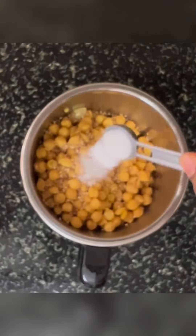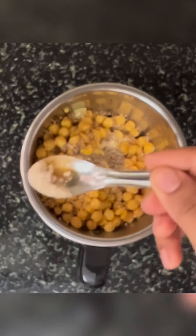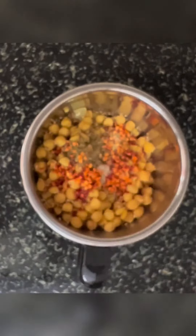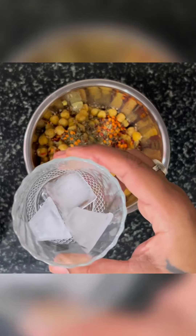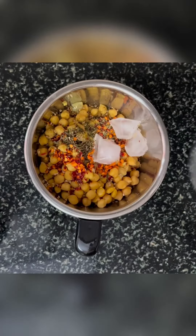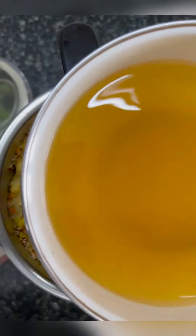Now let's take a mixer grinder. Add the cooked chickpeas, sesame seeds, salt as per taste, and 3/4 tablespoon of olive oil. I prefer to add jeera and hing for better digestion. For some flavor, let's add oregano and chili flakes. Squeeze the whole lemon into it. Now our secret ingredient — 2-3 ice cubes — will help make the hummus light and fluffy.